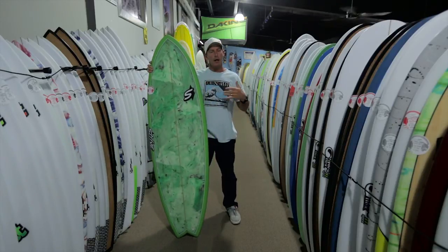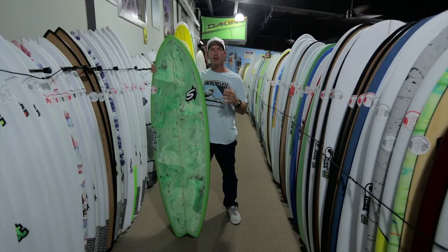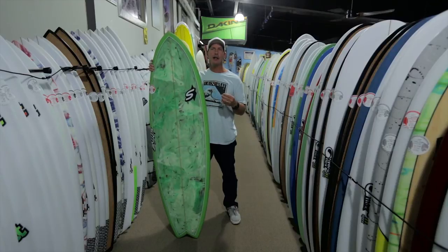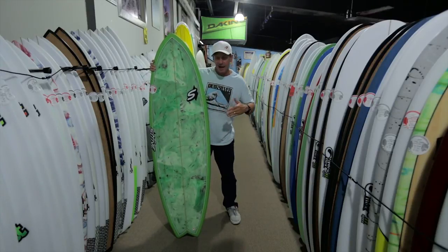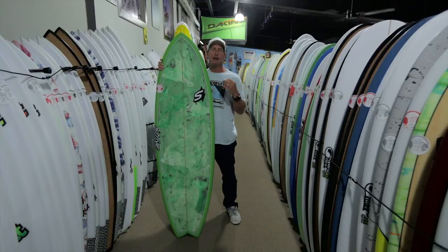Having that extra foam is going to give you forgiveness — if you mess up a turn and need foam to keep you up on top of the water, it's going to do that. It's also going to have the glide that you wouldn't have in a much thinner, lower-volume board, so you get the glide and the ability to get out on smaller days. You will have more rocker to fit in the pocket, whereas a Classic Fish would be too flat for that part of the wave.